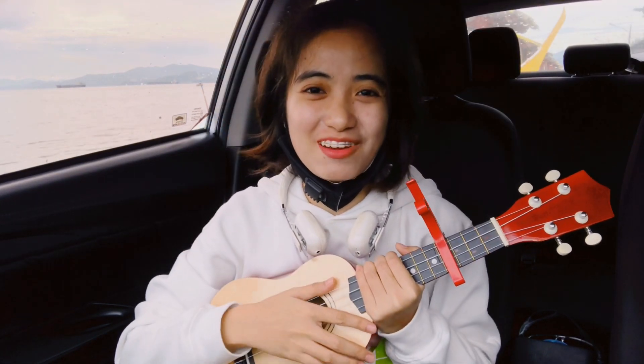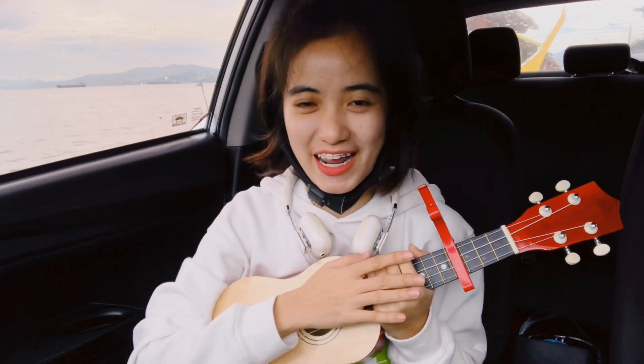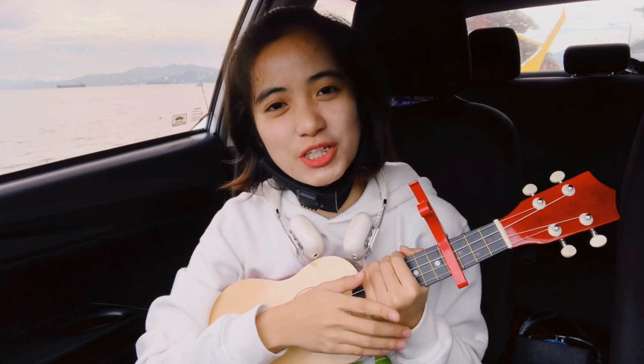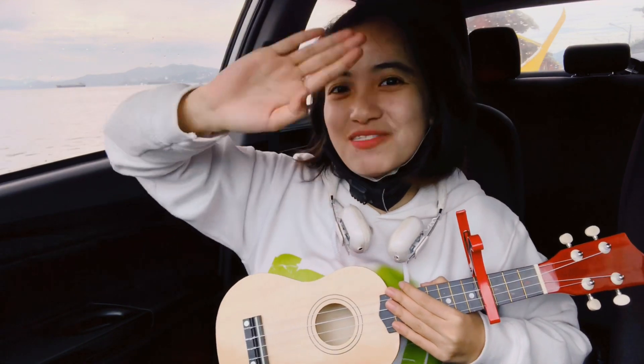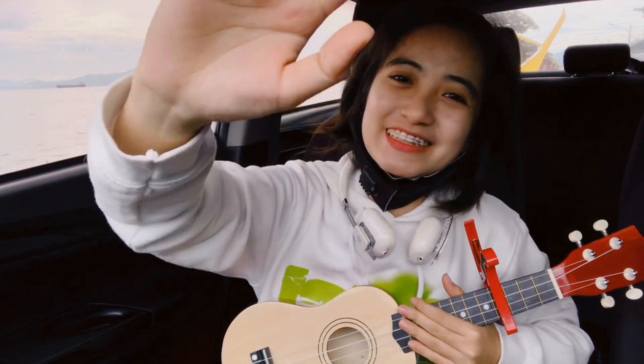So that's it! I'm sorry for my voice, and I hope you did get the chords right. If you have any questions, please comment down below. See you again on my next vlog — thank you for watching! Bye bye, keep safe everyone, God bless, bye bye!